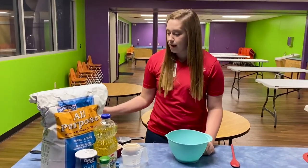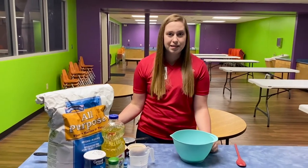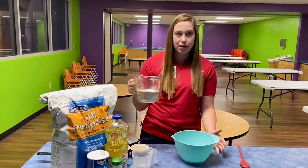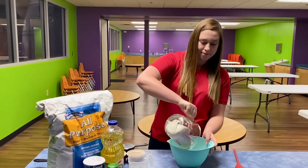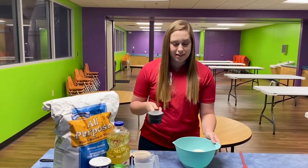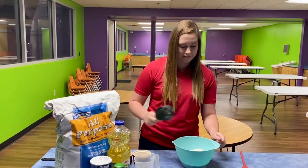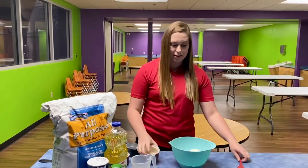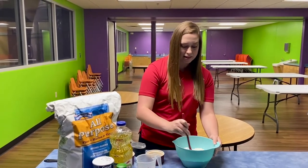So our first step is to mix all of our dry ingredients together. I have mine already measured out here, so we have two cups of flour, half a cup of salt, and two teaspoons of cream of tartar. We'll go ahead and mix that all together.